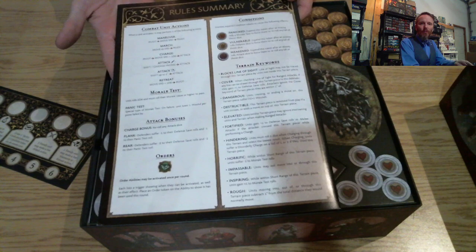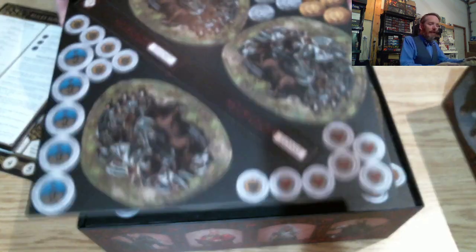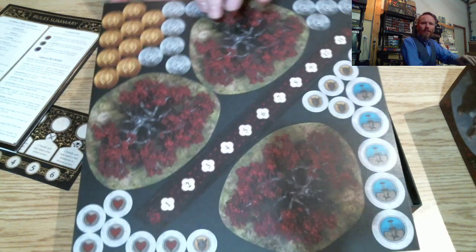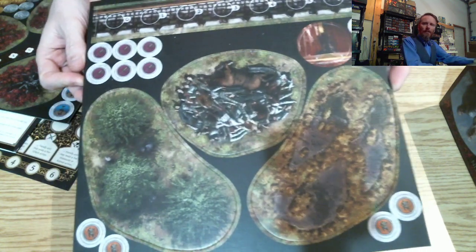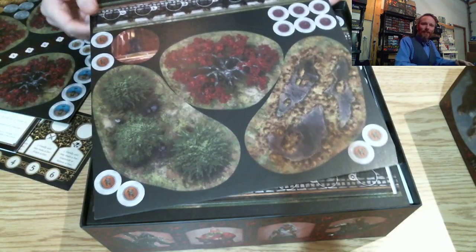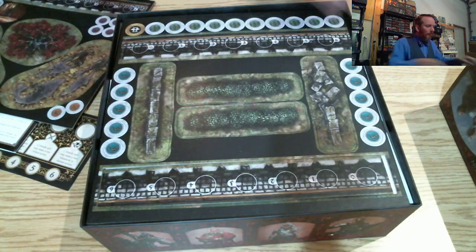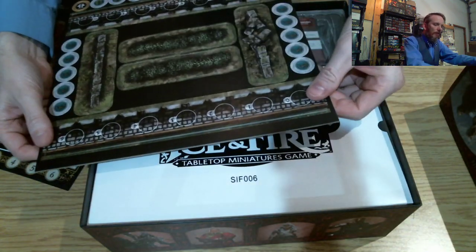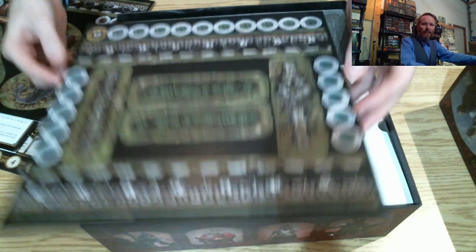Always nice to have the good old rule summary — it's good of CMON to include that. Next we have some of the terrain and tokens, and more terrain and tokens. These are very easy to punch out — as you can see, they're even coming out as I take the boards out, which is cool. That means there's no major issues getting the cardboard components out.